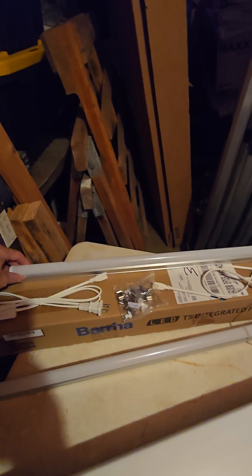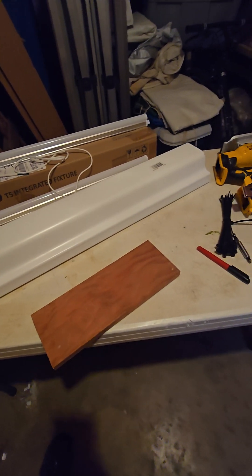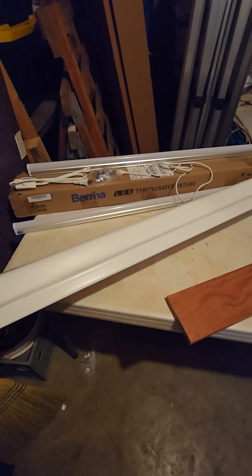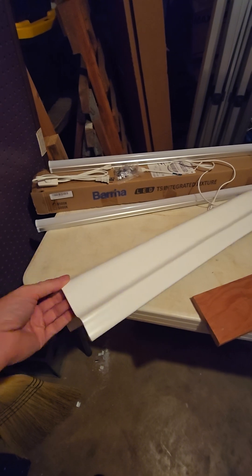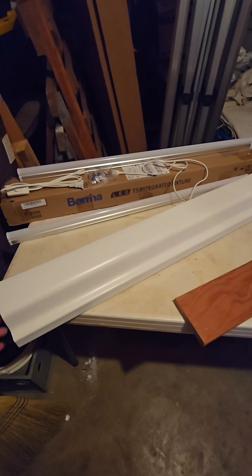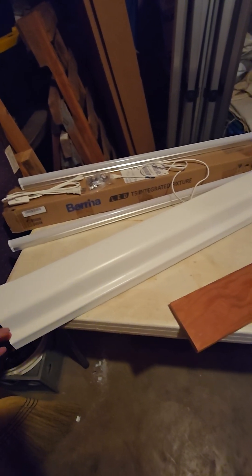Decent, low-cost aquarium lighting that comes with all kinds of different connections, mounting hardware, and a switch. Also worth mentioning — if you don't want white, you can spray paint them. I usually spray paint them black.